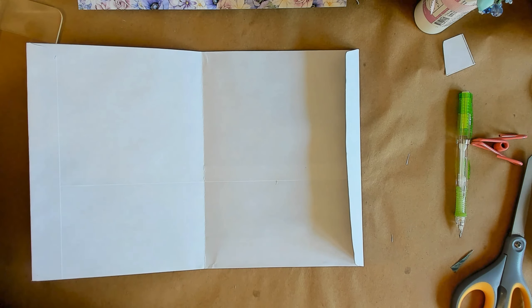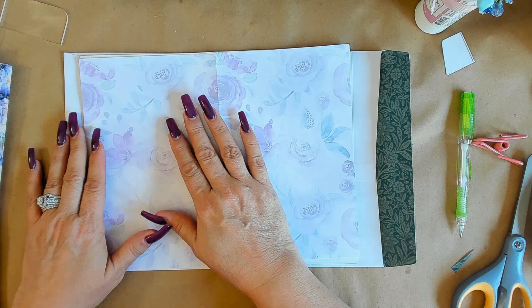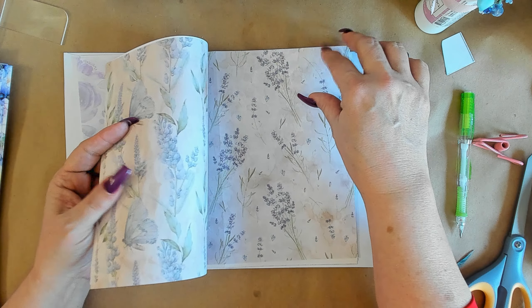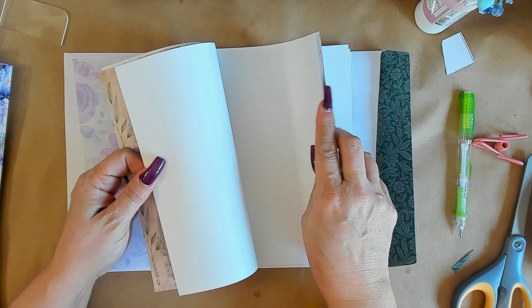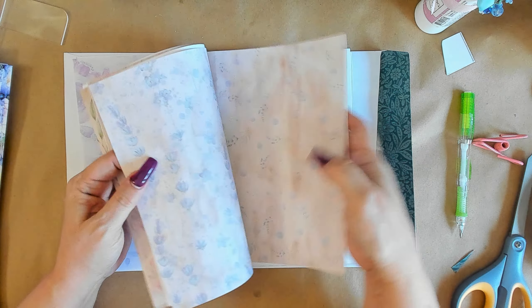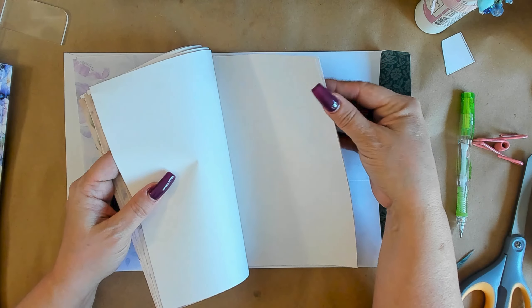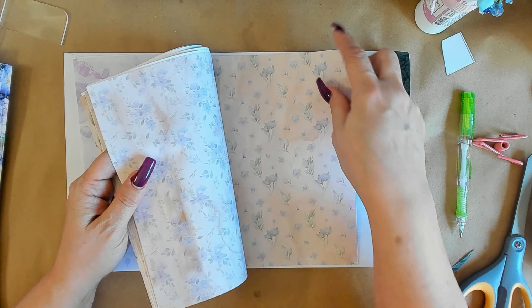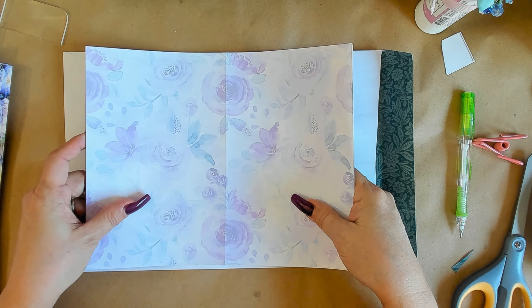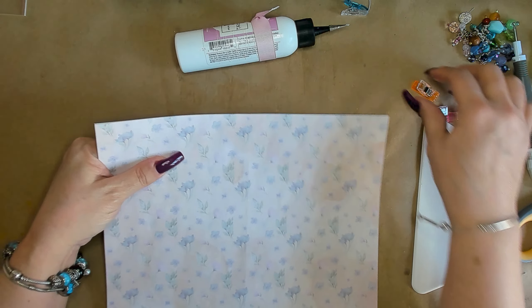Don't worry about the white backsides — we're going to fix that. These will make nice background pages. I've creased all of my pages and placed them back to back so I can glue them together, making them like two-sided paper. If you print them double-sided you don't have to do this. But I'd already printed this kit on single-sided presentation paper, which means you cannot print on both sides — so that's why I'm gluing these together.